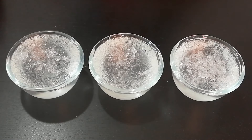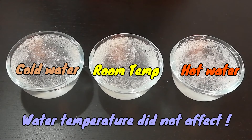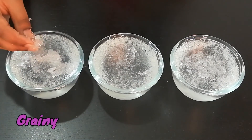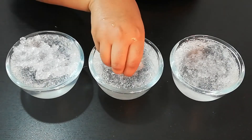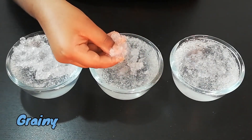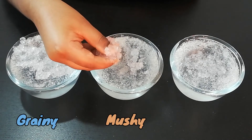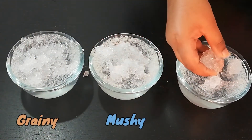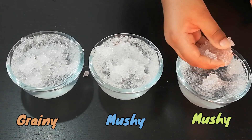The temperature of water did not really affect the polymer — the water was still absorbed. However, let me check the texture of the polymer. In cold water, I could feel each gel piece like a grain. In room temperature it's a little mushy, and in hot water it's kind of soft and seems like it's easily breaking.